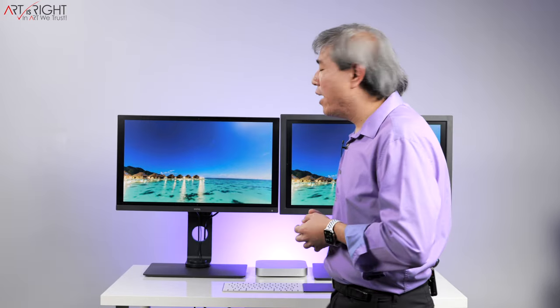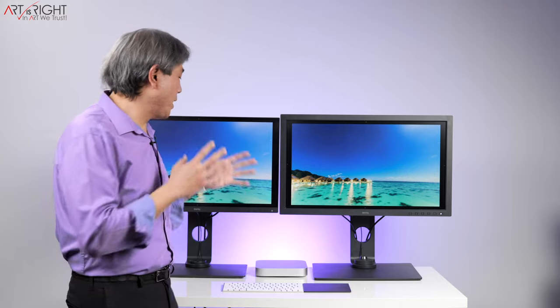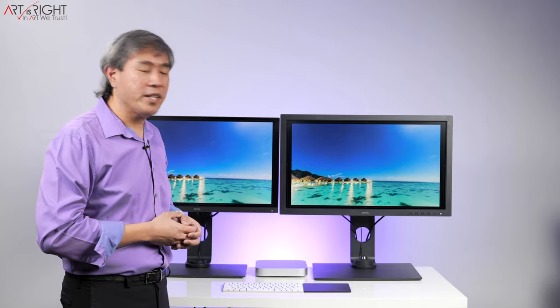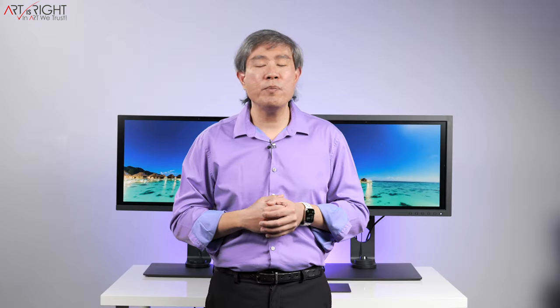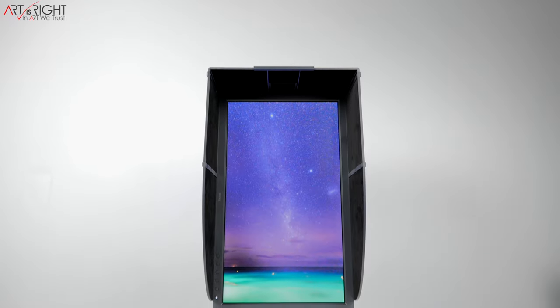Let's talk about the setup I have behind me. This is the SW271 and this is the SW271C, the upgrade to this model. Both displays are linked up to my Mac Mini with Apple Silicon M1 processor and out of the box they're running 4K60 without any issues at all. Palette Master Element, the program BenQ developed to run a hardware calibration on this display, has yet to be released for the M1 processor — however that's coming soon. If you're running on an Intel Mac or a PC, the software is already compatible and you can already do a hardware calibration with no issues.